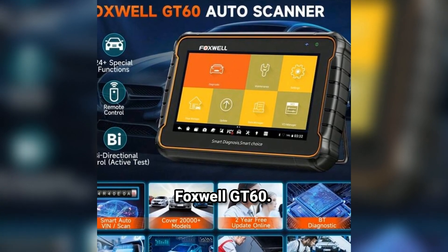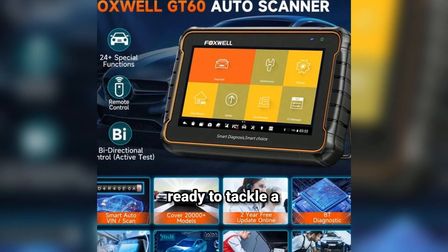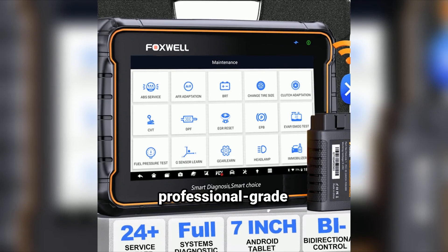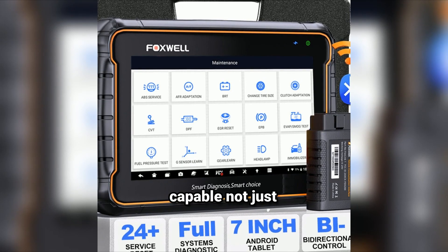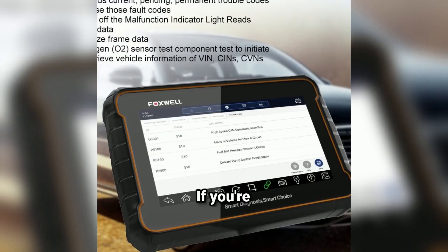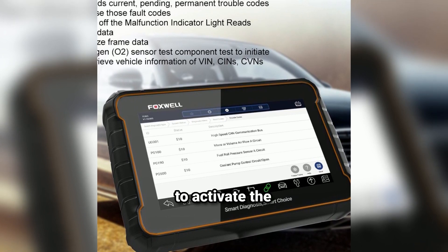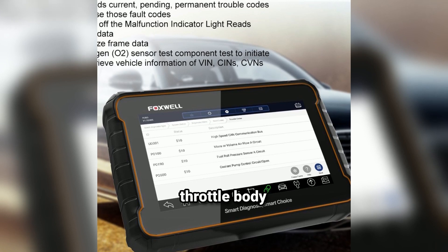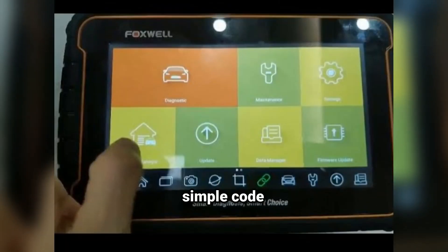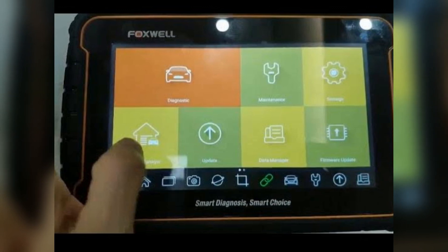Here it is — the Foxwell GT60. First impression? It's sleek, it's compact, and it's ready to tackle a wide range of vehicles with incredible accuracy. This is a professional-grade bi-directional diagnostic scan tool, meaning it's capable not just of reading and clearing codes, but also of performing advanced active tests and component actuations. Bi-directional means the scanner can send commands to various vehicle systems — think activating the ABS pump or initiating a throttle body relearn directly from the tool. With bi-directional functionality, this tool takes you beyond the basics. It's not just a simple code reader — it's a full-fledged diagnostic assistant that helps you diagnose, troubleshoot, and fix issues faster than ever.